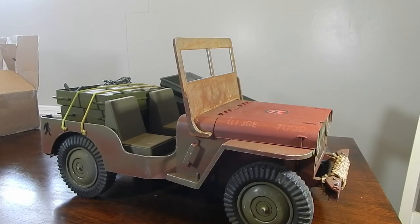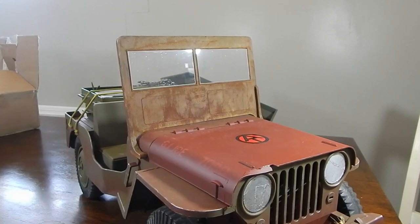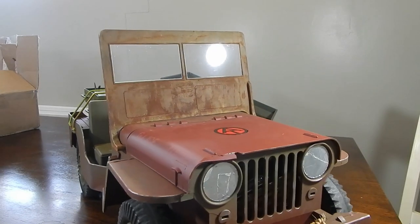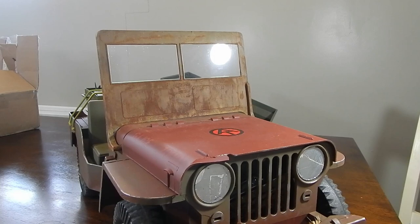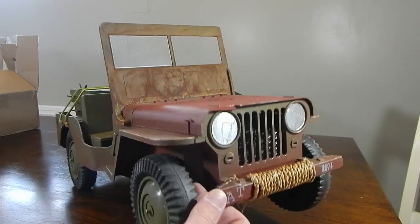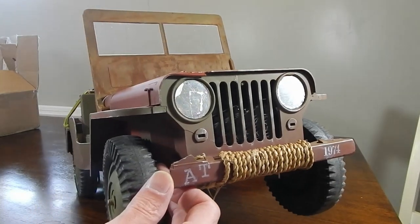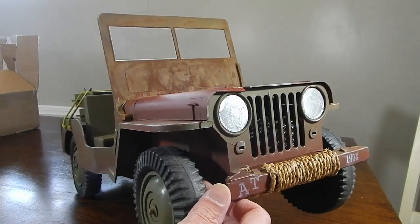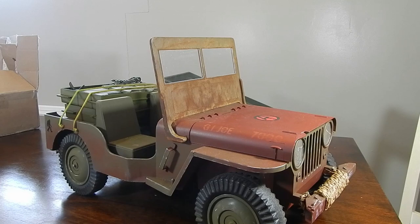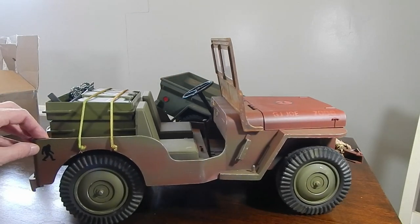Alright guys, so here is Franken Jeep in its current form. I can't remember if I had the windows installed in my last video, but I did install a custom plexiglass window into it. You can see this vehicle is in rough shape, as it's meant to look — when I received it, it was completely broken in half and missing parts. Go back to the video series and check it out.